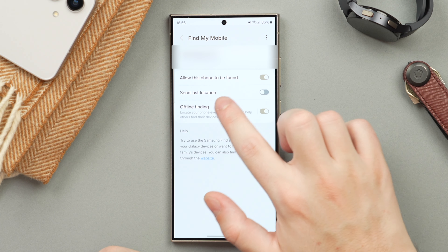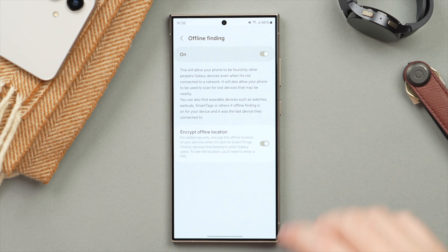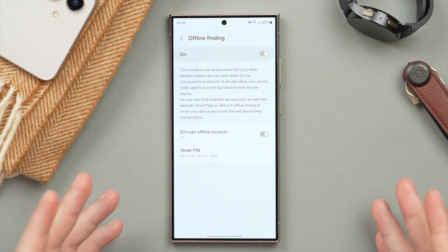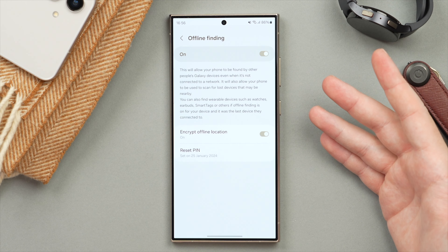For an extra layer of protection, you can tap into Offline Finding and actually encrypt your offline location. This means you set up a separate PIN for this, and it will require that PIN in order to see your phone's location — something I suggest you turn on for an additional layer of security.